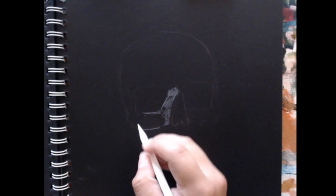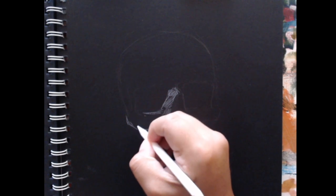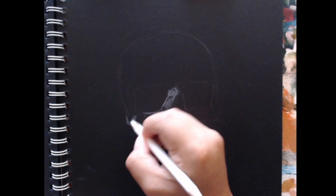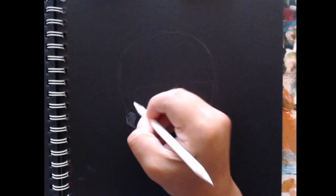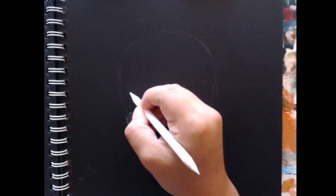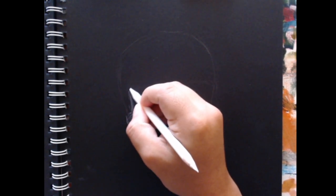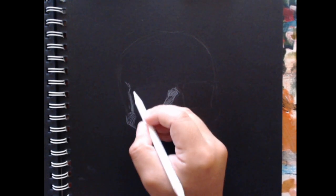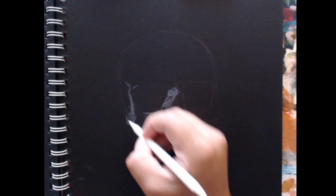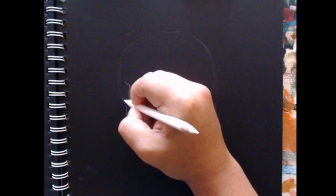It is a little trippy to work like this, just because basically you're drawing the light instead of shading like you normally would. So it's a bit of a trippy experience — it's just working in that reverse order.